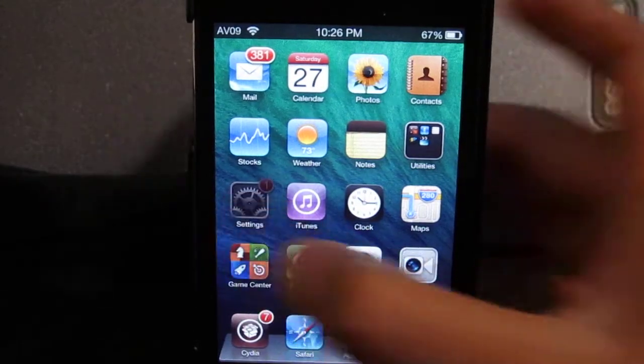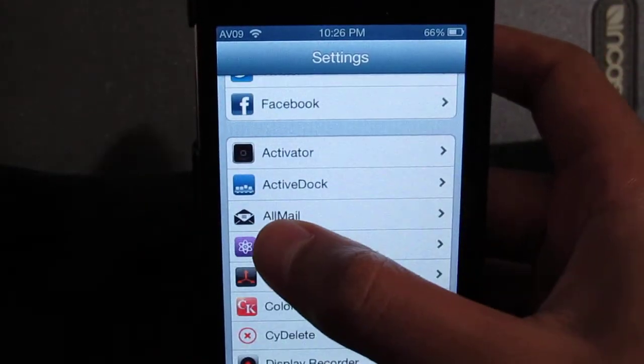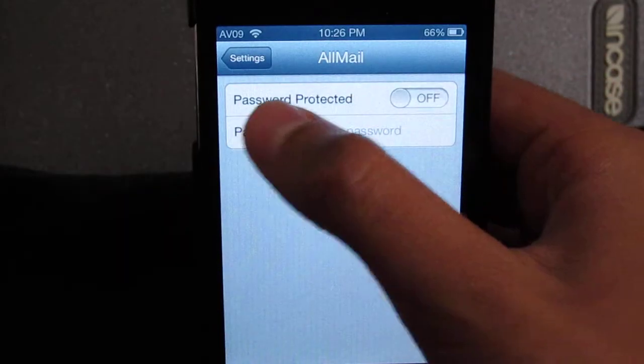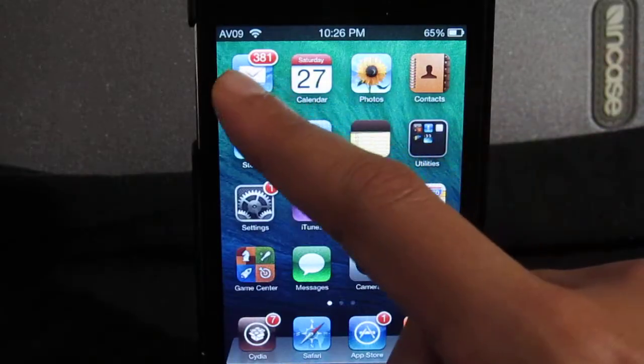To configure your password and all that, just go ahead and click Settings, because it does not have its own app — it's just a settings configuration. Under Settings there's a little All Mail bar, and you can set password protection to on and set up your password.